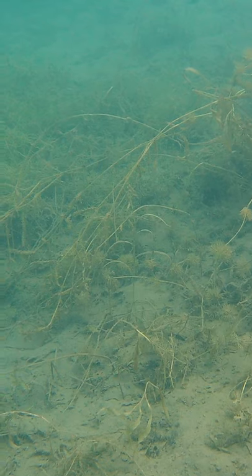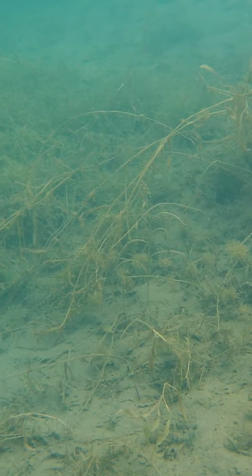Bass love crawdads. When these crustaceans move, they often leave a pool of silt, especially when they scoop quickly in distress. If you're fishing where there's a silty lake bed, try this.